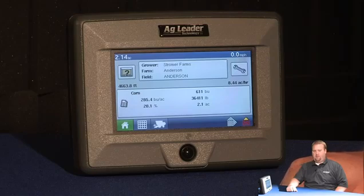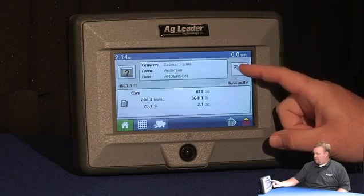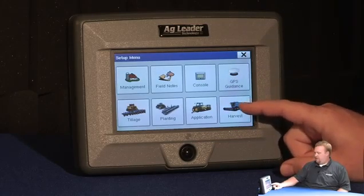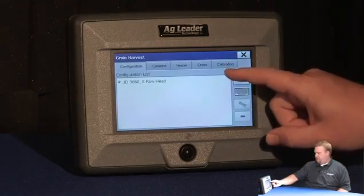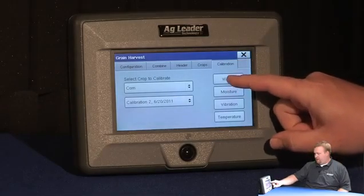Today we're going to learn how to do a weight calibration with the edge display. I'm going to start by pressing the wrench or the setup icon from the home screen, press the harvest icon on the setup menu, select the calibration tab at the top of the screen, and now press weight.